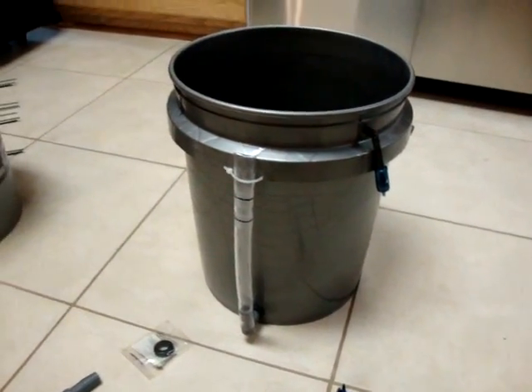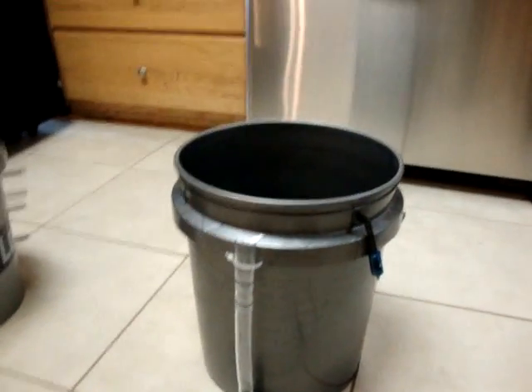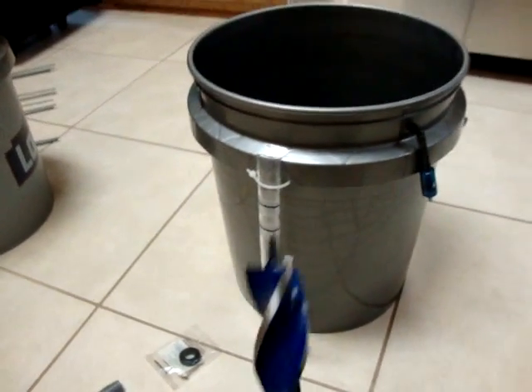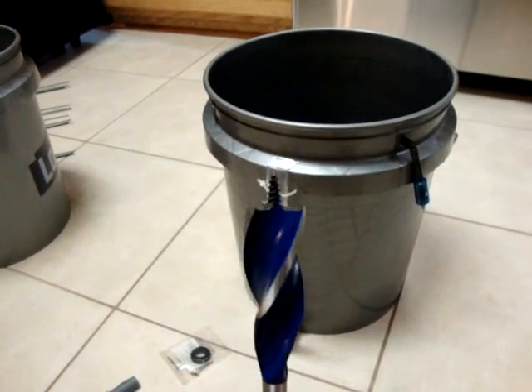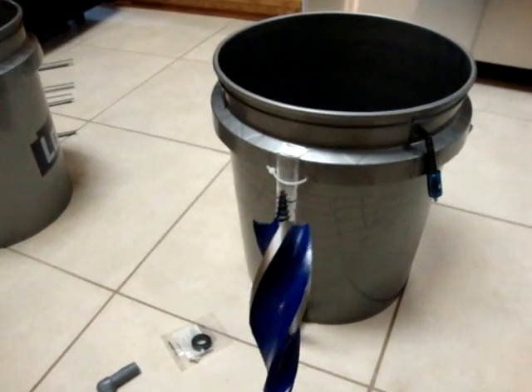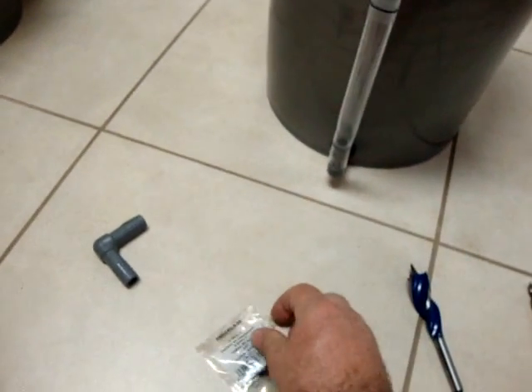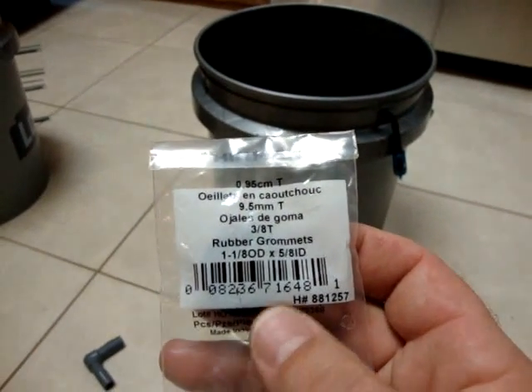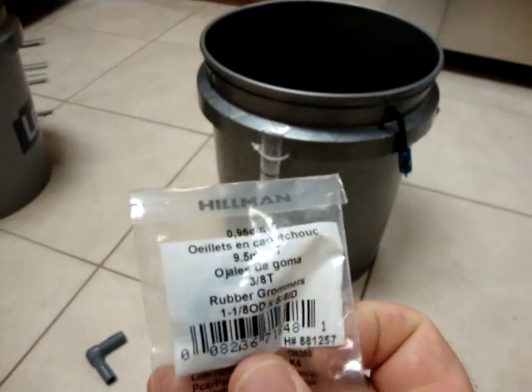Here's what we got done so far on the five-gallon bucket deep water culture system. I used a seven-eighths inch drill bit — you could use a hole saw or any type of bit — for the one-and-an-eighth inch outside diameter by five-eighths inch inside diameter rubber grommet, which you can find in the specialty hardware section at Lowe's. Drill the hole, clean it up with a razor, and put the grommet into the bucket. I got it close to the bottom.